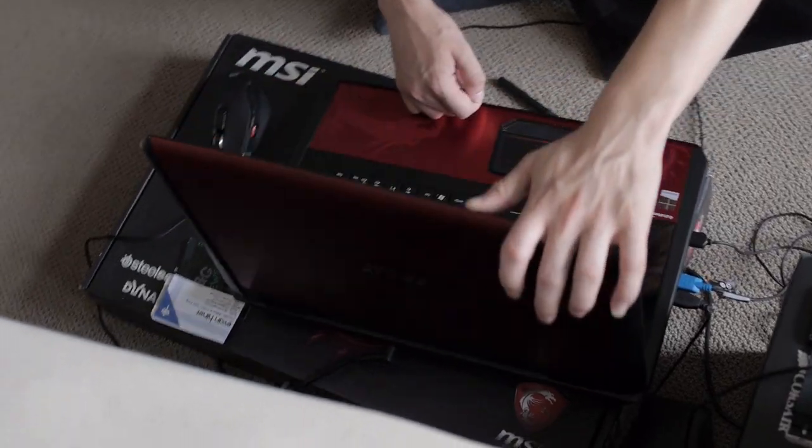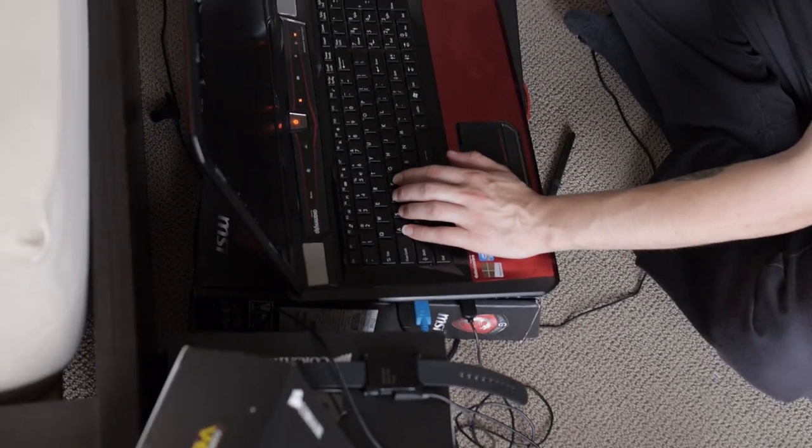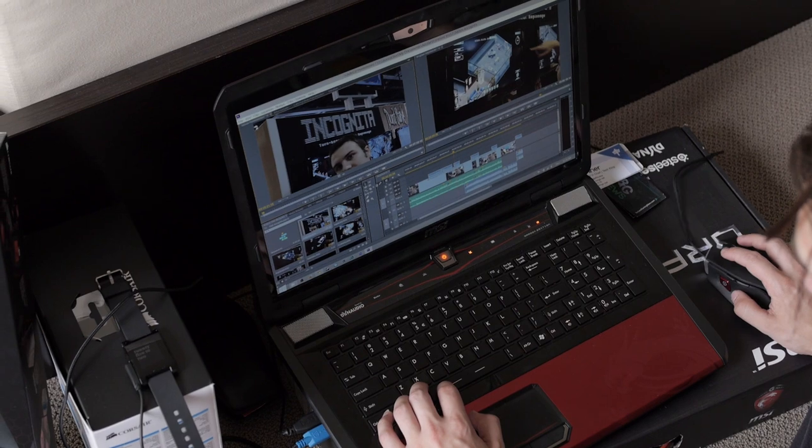We're here with MSI. This is Vincent. Thanks a lot for hooking us up with some laptops. Without that, there will be zero videos from PAX. We didn't have an editing laptop, so thanks a lot.